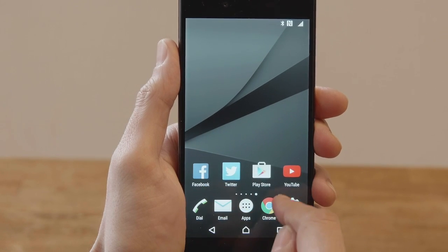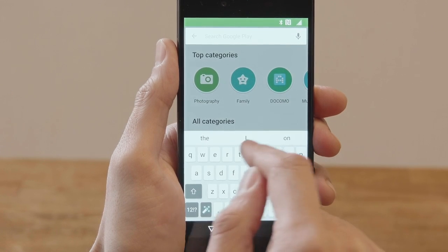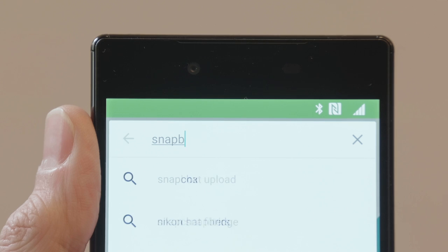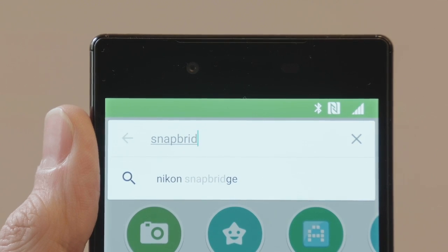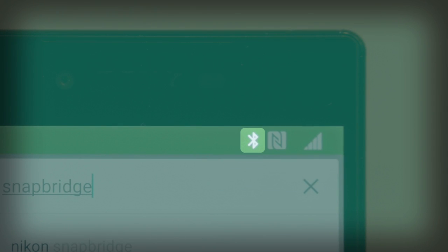The Snapbridge app is available free of charge from Google Play. Search for Snapbridge. Once the download is complete, check that your smartphone has Bluetooth and NFC enabled.